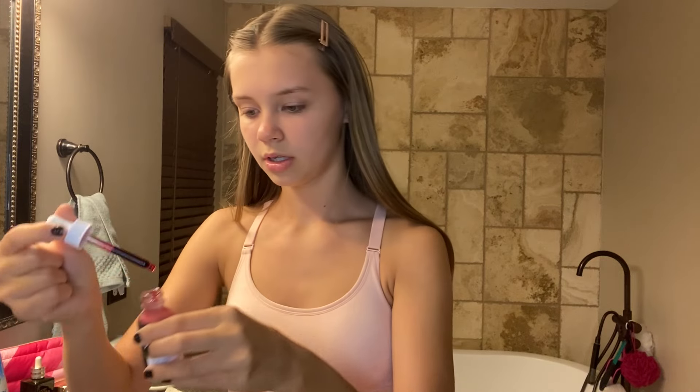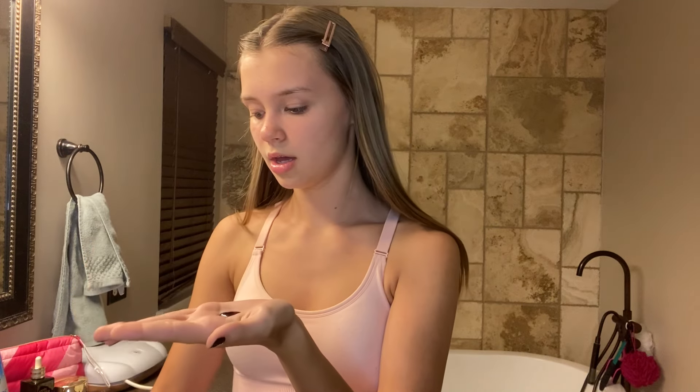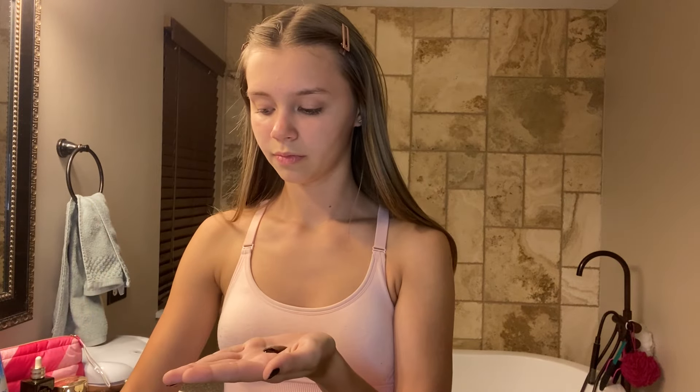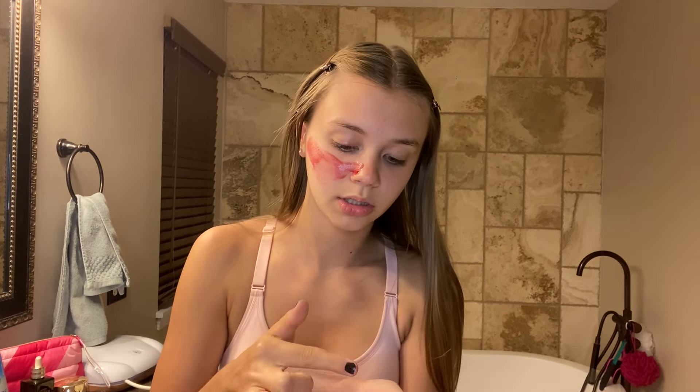We have to wait 10 minutes with it on our face, and we're gonna use those 10 minutes to scare everyone in the house. So how I do this: fill it onto your palm once, and then do it a second time — we only do it twice. Now we're just gonna apply it to the face, going around the eyes and lips.